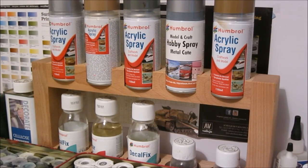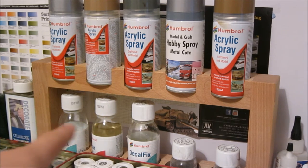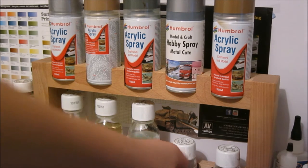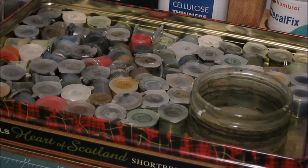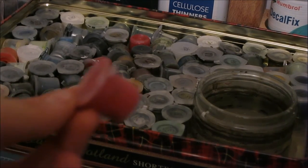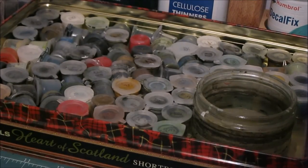Behind that tin there is a nice little shelf where I put my spray cans and some Humbrol solutions. As you can see the spray cans are up there — you've got Decofix, Clear, another Decofix, and I think that's Liquid Poly and Clearfix down there. Along to the left is another tin, this time with small Humbrol acrylic paints in it. I've got quite a lot over the years — a lot of them have run out before, but most of these are surviving. I've also got a water pot there.